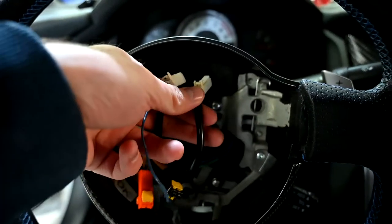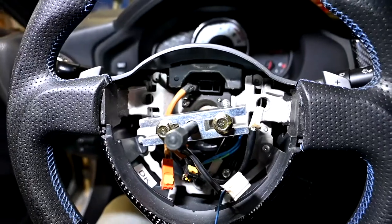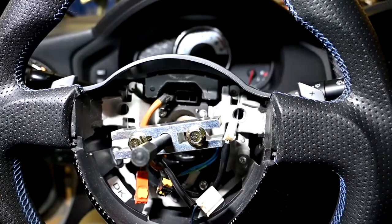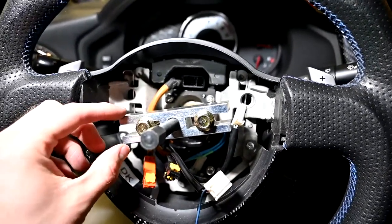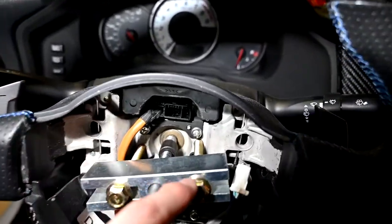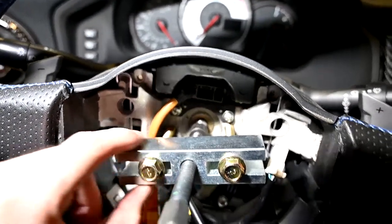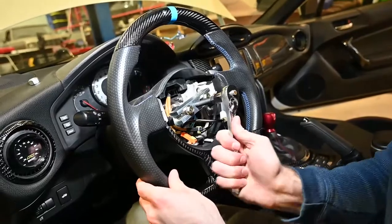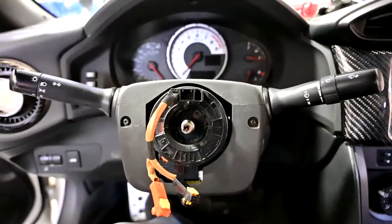For the next part, you need to undo these two clips from the top, and then you need a 19 millimeter to undo the center bolt. For some people, they could just take off the steering wheel and that works. But for this steering wheel in particular — and you might have this problem too — it doesn't want to come off very easily. So what we're doing is using a steering wheel removal tool. You could buy something like this at your local auto parts store. You basically put these two ends in like that, and the center one will allow you to take off the wheel without having to use your own force. Using that tool made it very easy to pry off.